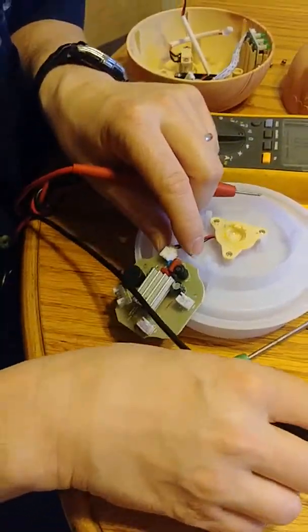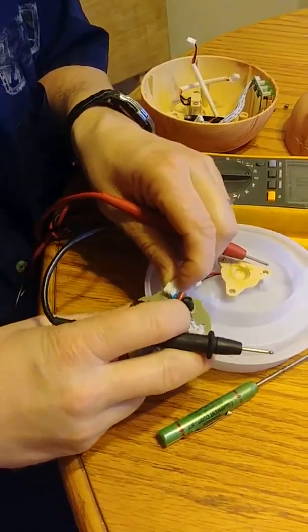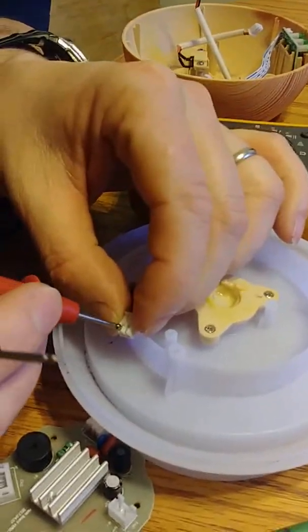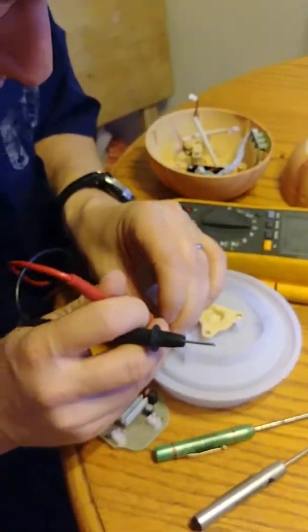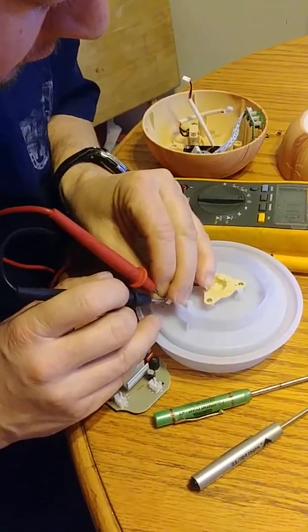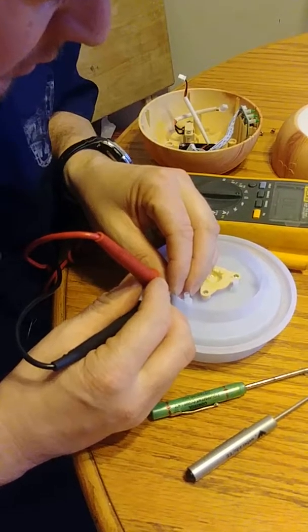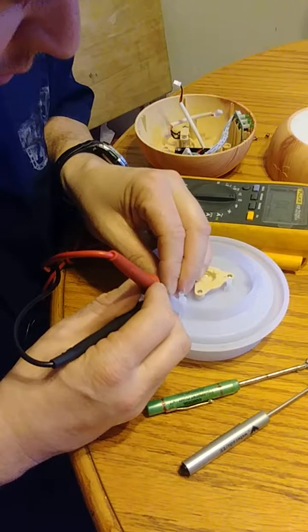I guess we can check resistance on this component right here. It's too tiny — I may need to use something like a little safety pin. That's showing something. I didn't get much on that.